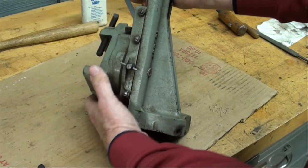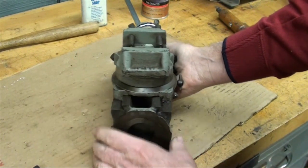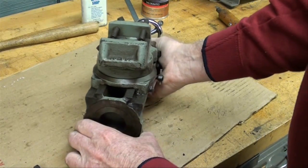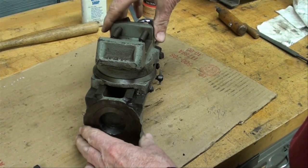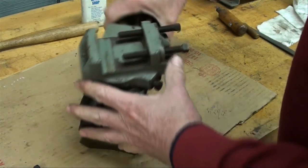Let me know if anybody has one of these or uses it — give me a little note. No questions please, but I'm glad to hear your comments. I don't have time for the many questions I get. Alright, now I'm going to put this back on the Atlas lathe.